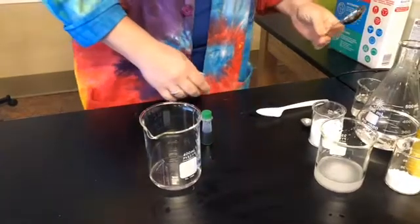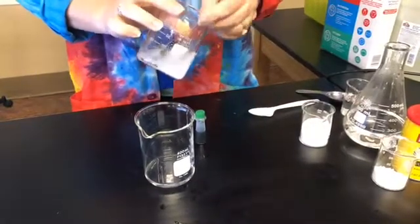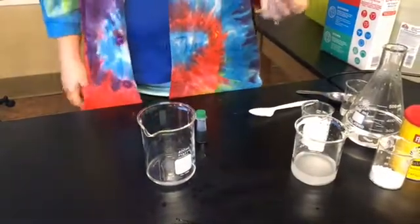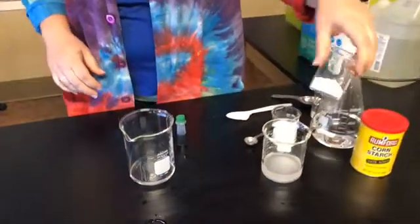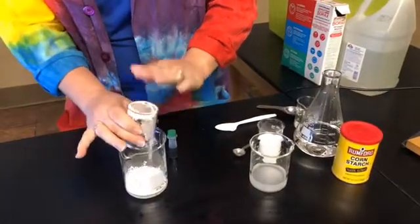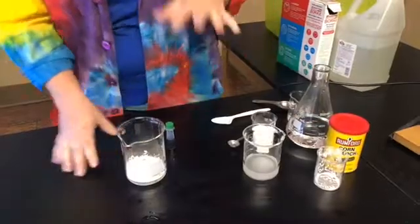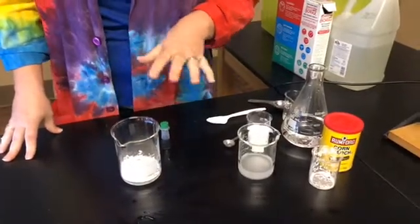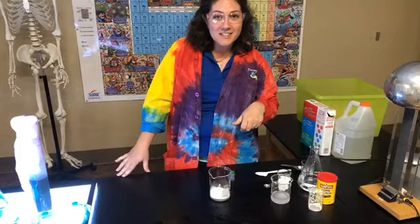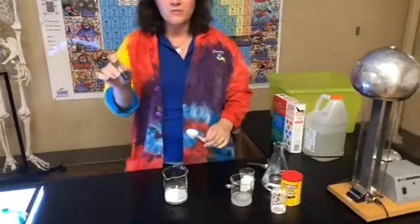We're gonna do a half a teaspoon of our borax solution — pour that in there. Next up, we're gonna get one tablespoon of cornstarch. I've actually already measured that out, so I'm gonna dump the whole beaker into my mixing beaker. Here's the thing: we're actually gonna let it sit for about 10 seconds. We'll do a NASA countdown — ready? 10, 9, 8, 7, 6, 5, 4, 3, 2, 1. Now you get to mix!